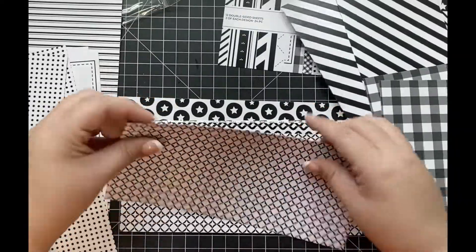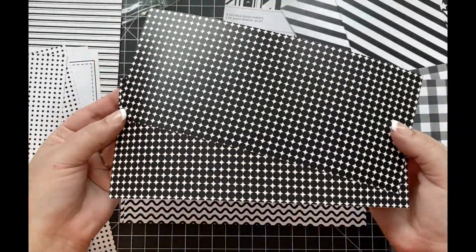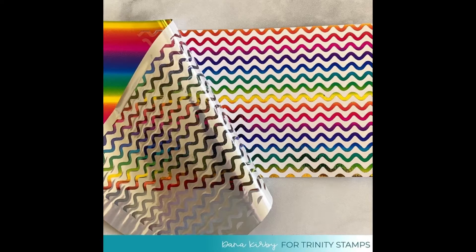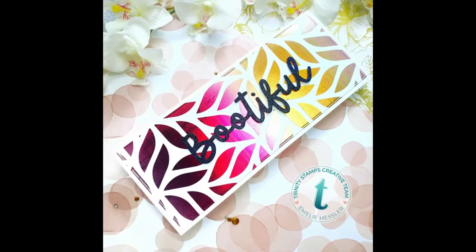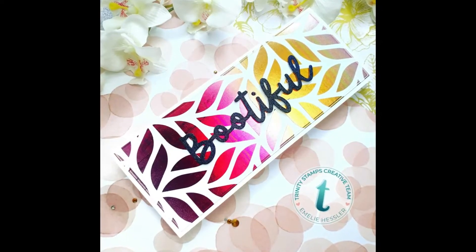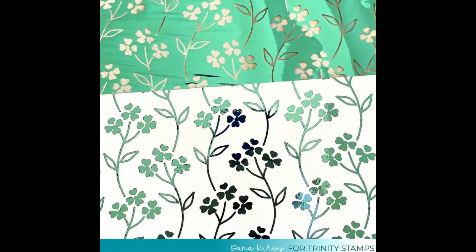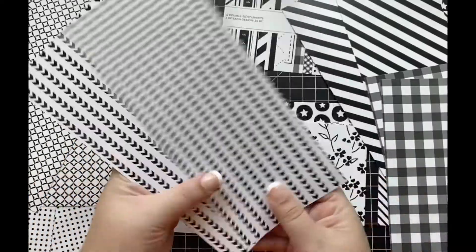The best part about this paper pack is you can run these straight through your foil machine with some foil, and this paper will foil those beautiful patterns. Dana has showed us how the rainbow pattern looks on that pattern paper — I just love that. She's also used some teal foil with this flower pattern, as well as some red foil with these stars. How cute is that? And I love this copper color foil that she used there.